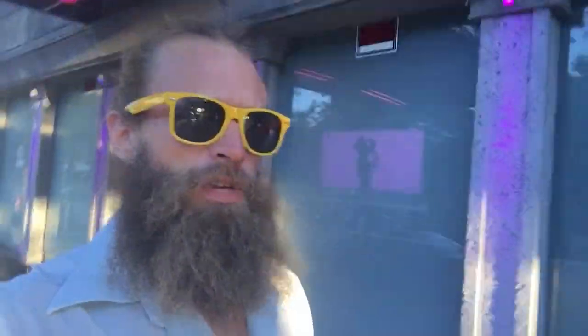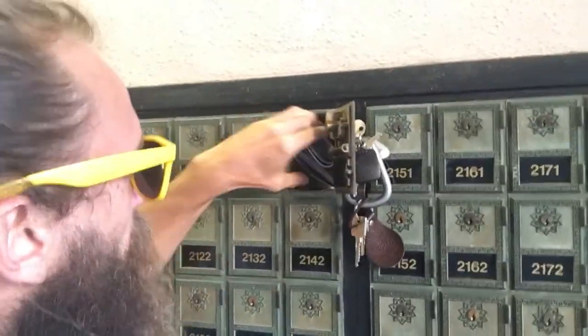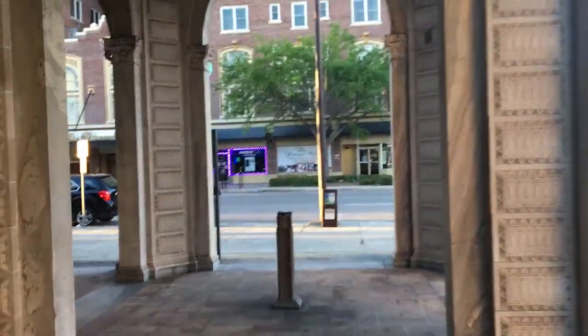Our stop number two. We went to the Snell Arcade a few weeks back. Now we're going to go to another location just one block over. First, time to check the mail. Got some stuff — what have we got?